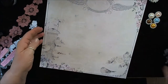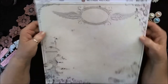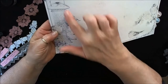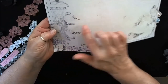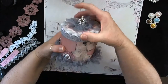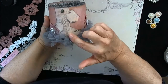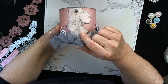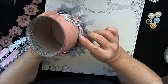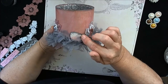Next, I took this — it's a Mother Nature paper called Flock — and I love these little birds here with the bird feeder. So I fussy cut the little birds out, and I took the matte medium and attached the birds onto the side of the canister. Then I took the other single bird and I popped him up on black chipboard so that he's dimensional and stands out a little bit more.